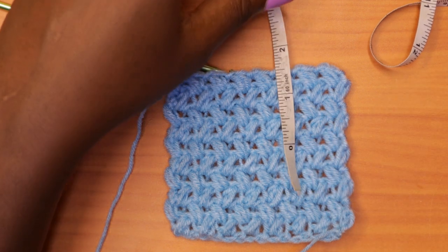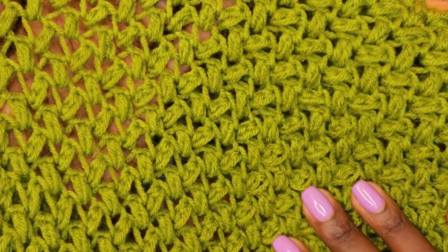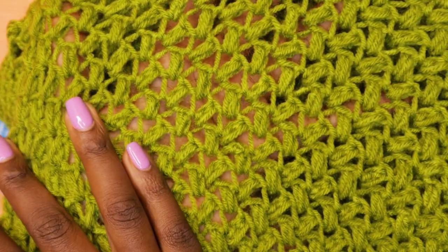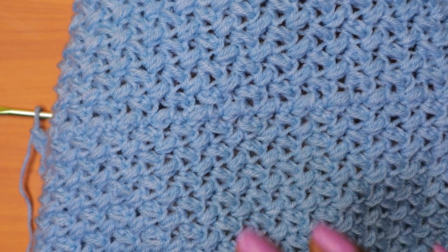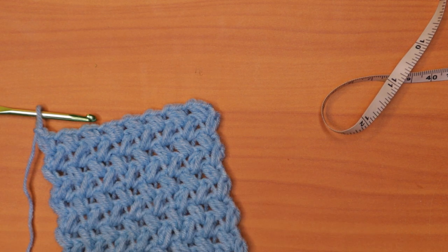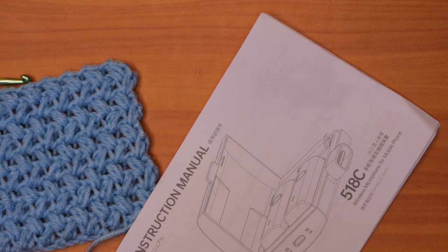You can see the difference between the green cardigan — which used a five millimeter crochet hook and has more of a lacey design — versus this piece worked with a four millimeter hook, which is not as lacey. If you happen to use a smaller hook, please put the gauge perspective into consideration, because now I have to calculate a few things.